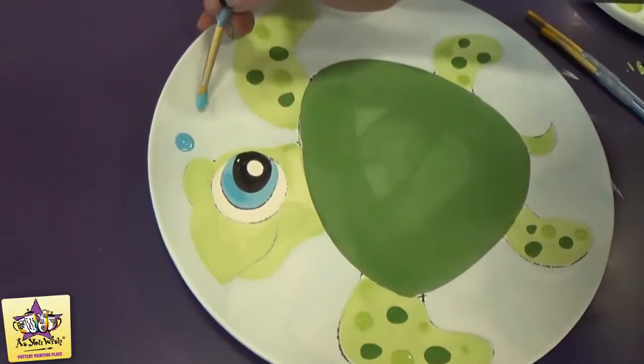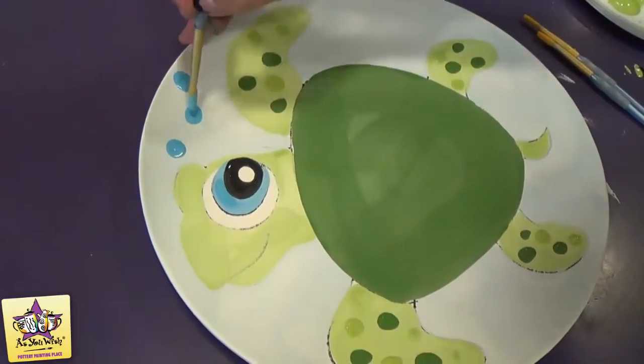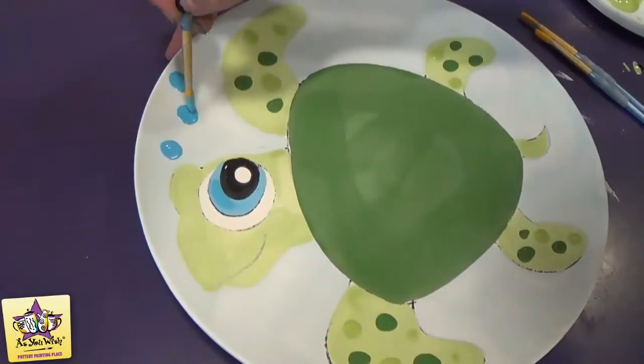Then we need to add some little spots for bubbles, sort of the same way that we did the spots on the turtle — just make a puddle of paint with your brush.